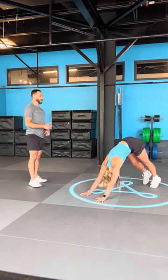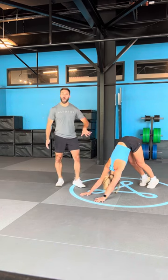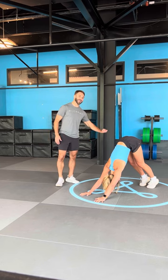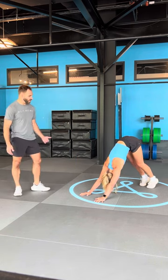Downward facing dog — toes flip over, set the hips high. Dropping your chest through. When we've got a flat back you can think about extending the knees and sinking the heels down to the floor.